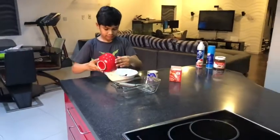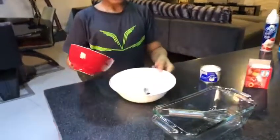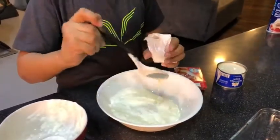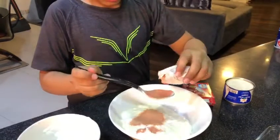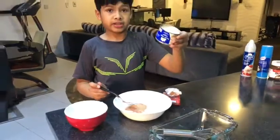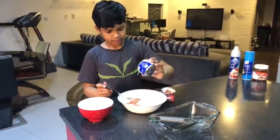Now we will mix them. Put first the whipped cream. Second, put the strawberry jelly — two spoons: one, two. Third, put the cream and mix.